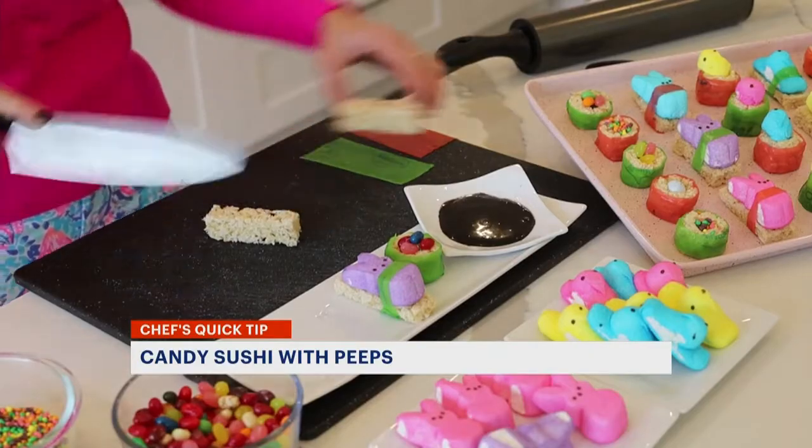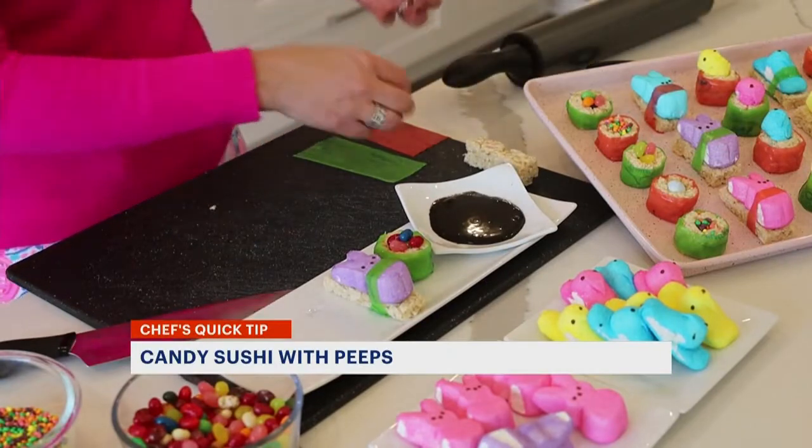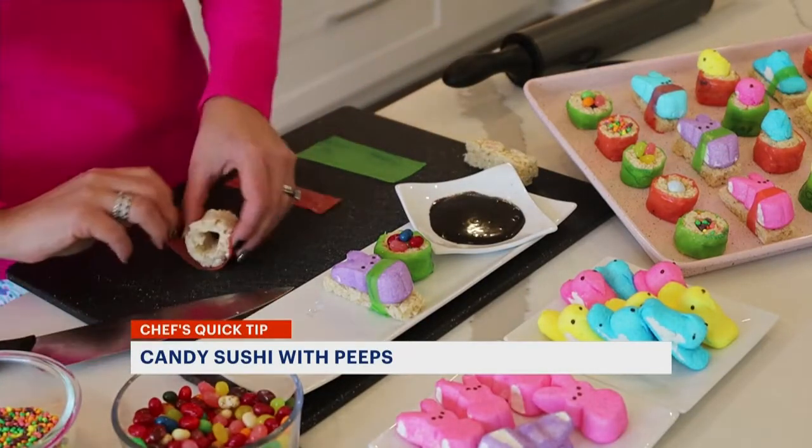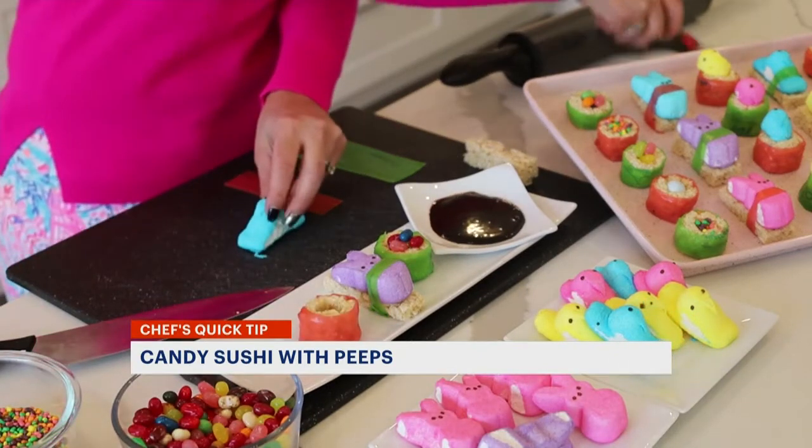We're going to cut another strip and roll that out into a nice little circle. We're going to put that down on our plate, and then what I'm going to do is take this adorable little blue peep.